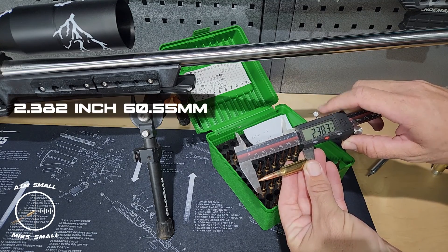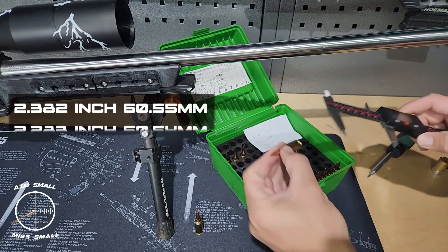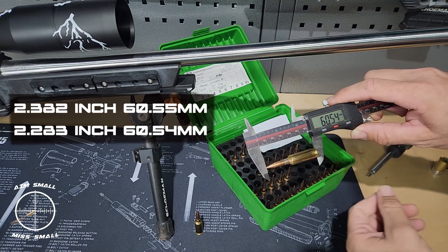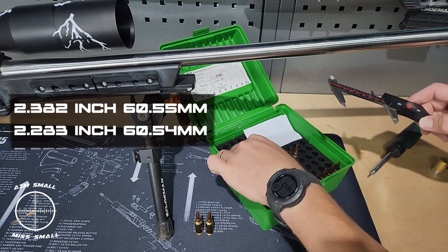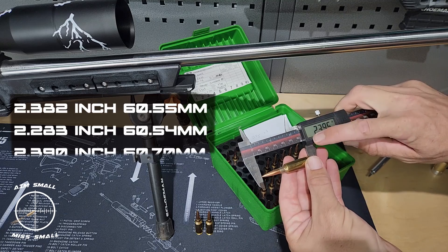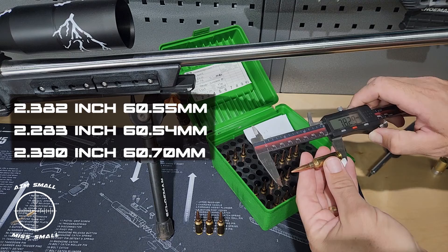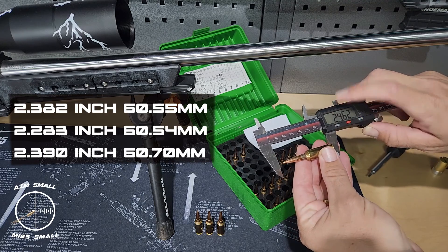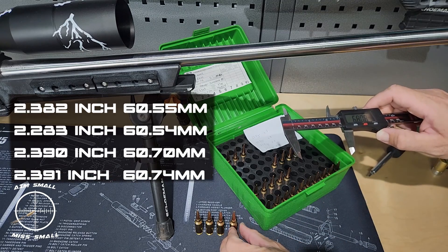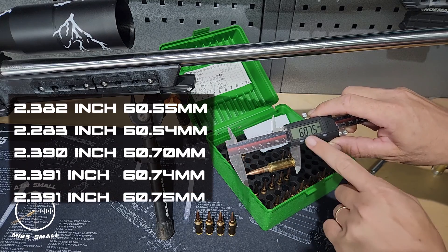First one: 2.883 millimeters — call it 60.55. Second: 60.54 — nice and close. Then in inches: 2.390, giving you 60.70 — a little different on that one. Next: 2.391 and a half, giving 60.64. So the first two and last two are close to each other, but there's a difference of about 0.2 millimeters between some readings.